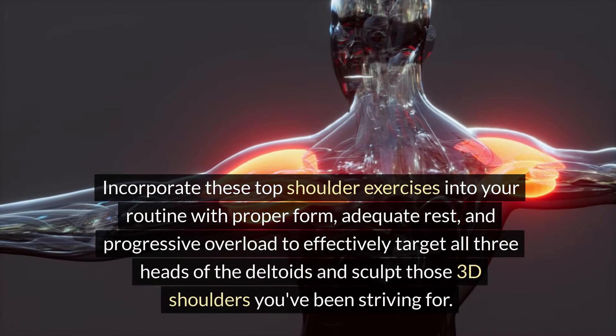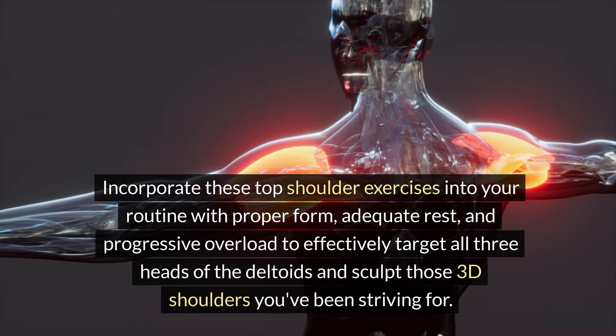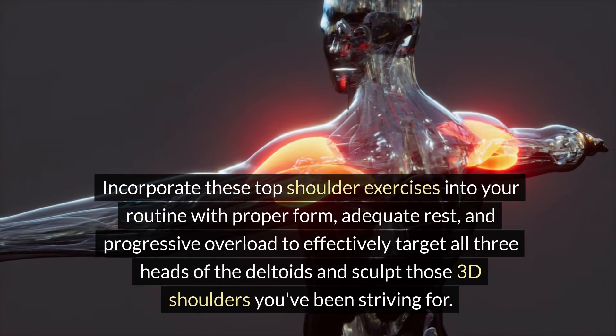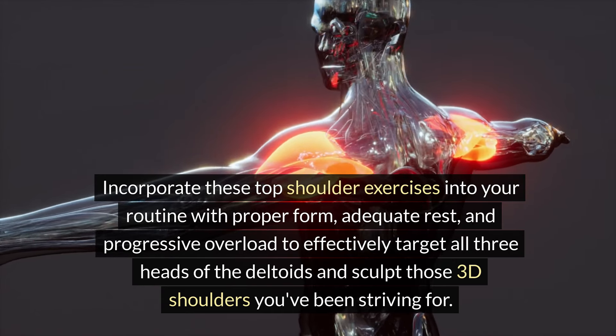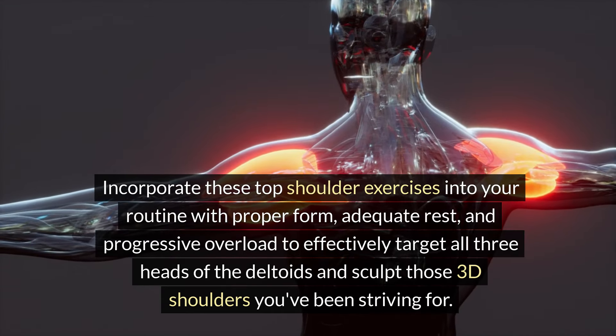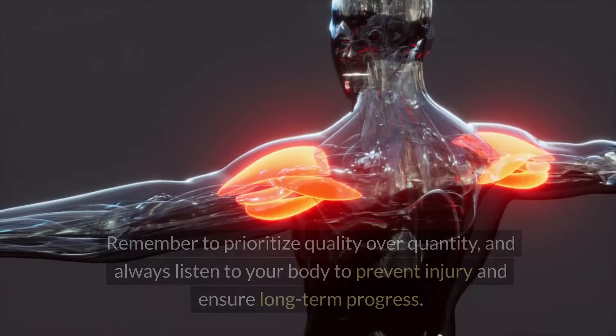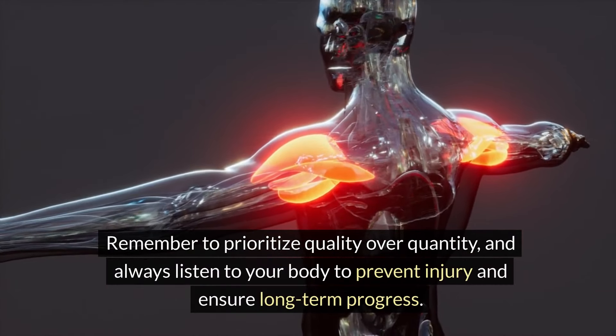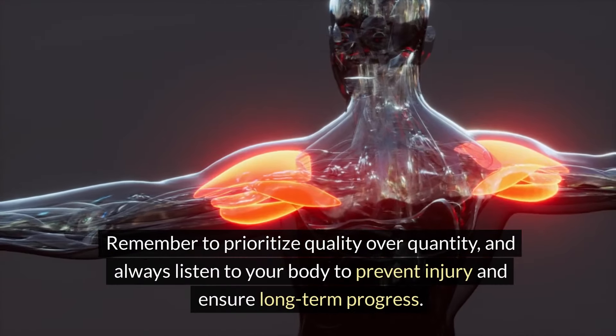Incorporate these top shoulder exercises into your routine with proper form, adequate rest, and progressive overload to effectively target all three heads of the deltoids and sculpt those 3D shoulders you've been striving for. Remember to prioritize quality over quantity and always listen to your body to prevent injury and ensure long-term progress.